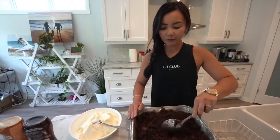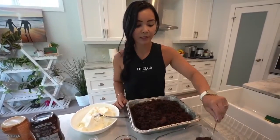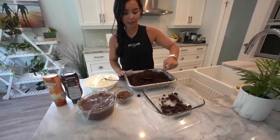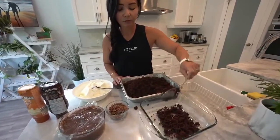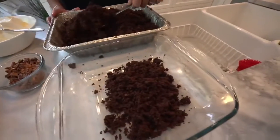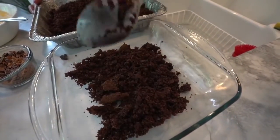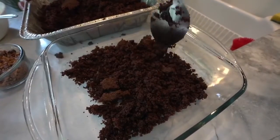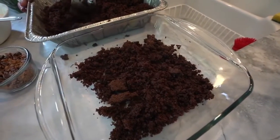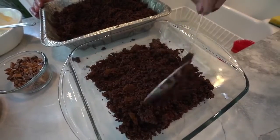Okay so this is moist enough and it's crumbled, so we're going to actually assemble it into a glass plate. You can use a trifle bowl if you want — I don't actually have a trifle bowl, so we'll just use this glass plate so we can see the layers. And it doesn't have to be perfect because no one's going to see it, right? You just want to see the layers in between on the glass. Okay, like that — I think that looks good.